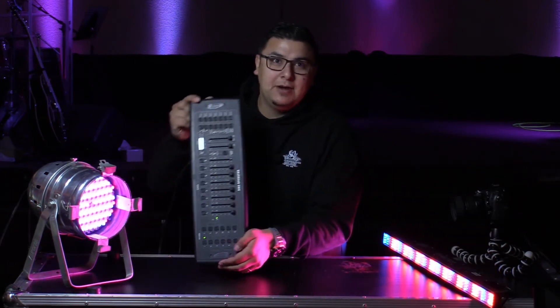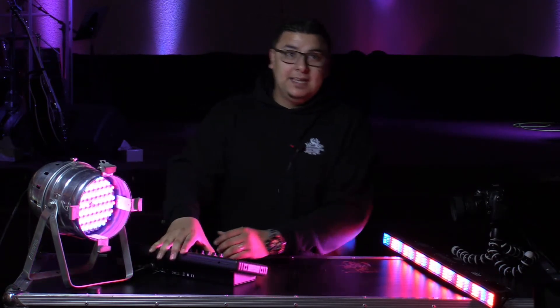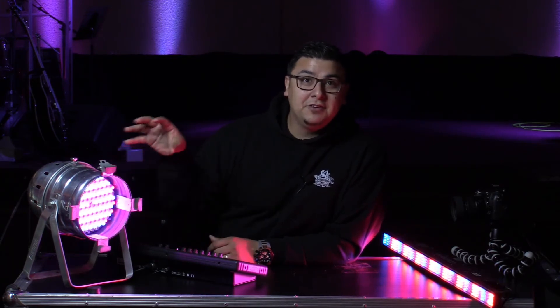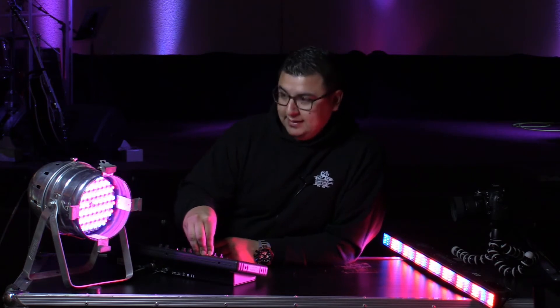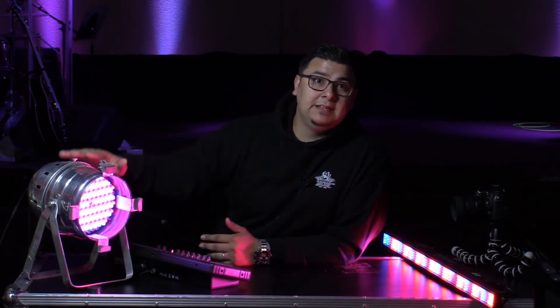That brings me to the other item you need: the light controller — this one right here. With this, it allows you to connect the fixtures to each other, and then you connect one line to the controller. This controller essentially allows you to tell the lights what to do — what color you want them to be, etc. It's really the next step, aside from having the lights, that you need in order to control them and have them do exactly what you'd like.